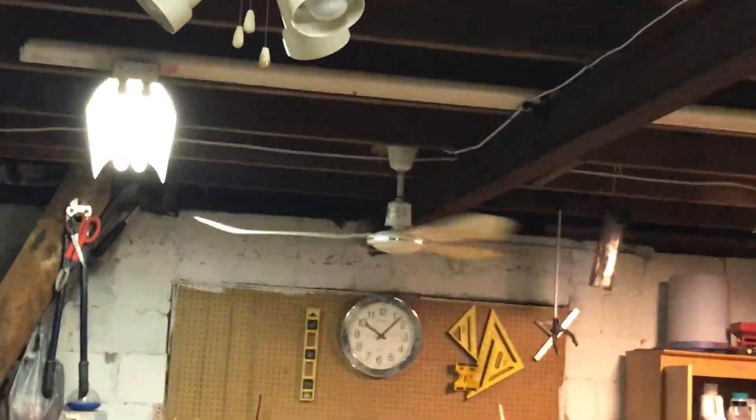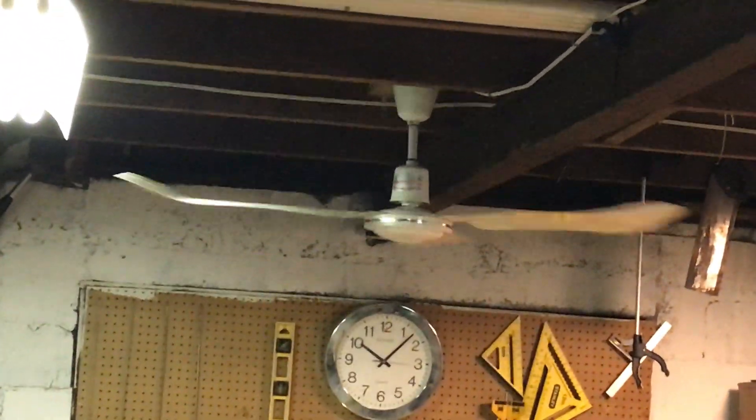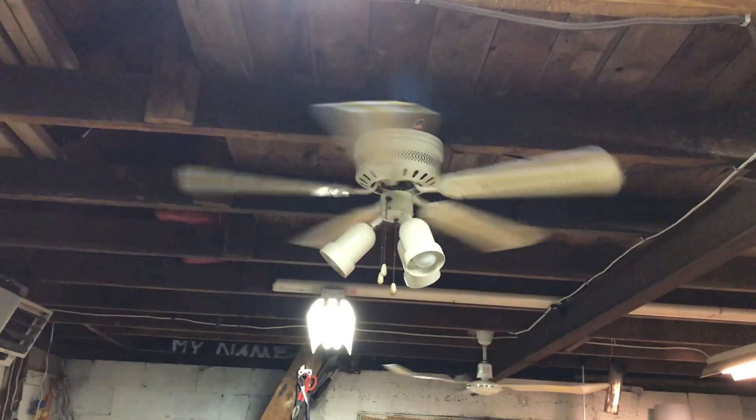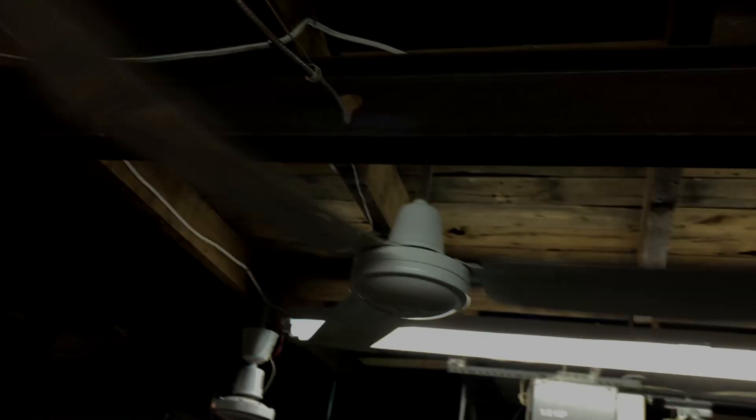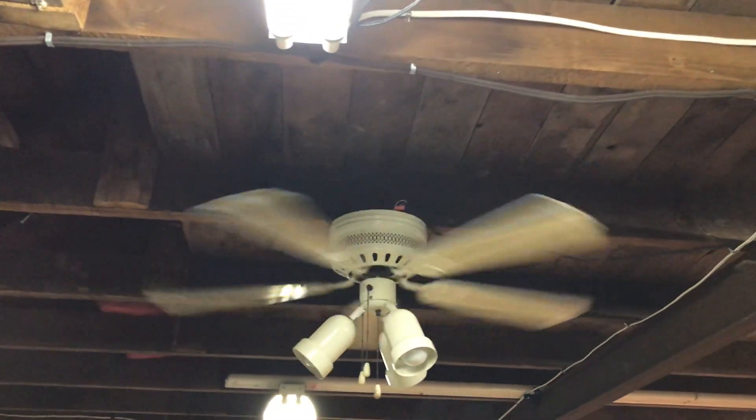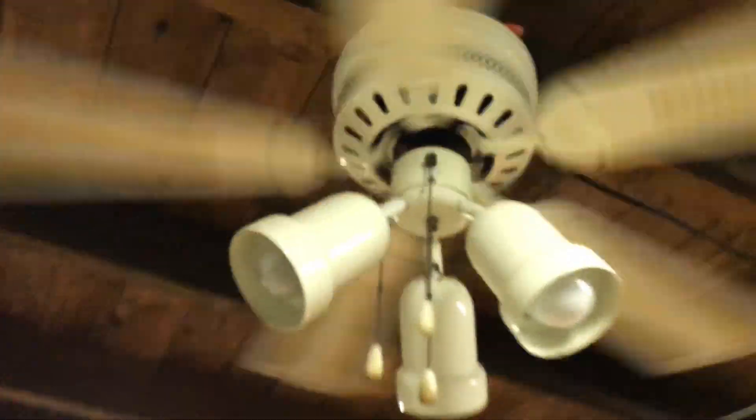Fun fact: the other day I was fluffing out a bag, hit one of the blades, and it rained dead bugs on me — it was so gross. The ends of these blades are just awful. I'll clean them some other time. All right, that's enough of high, here's medium.